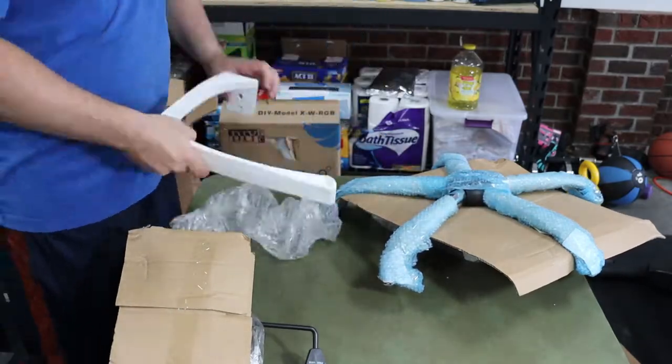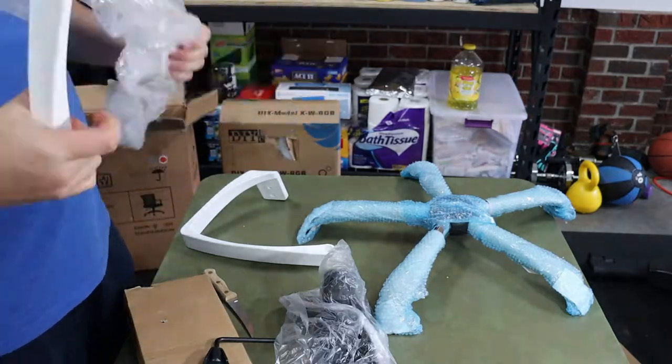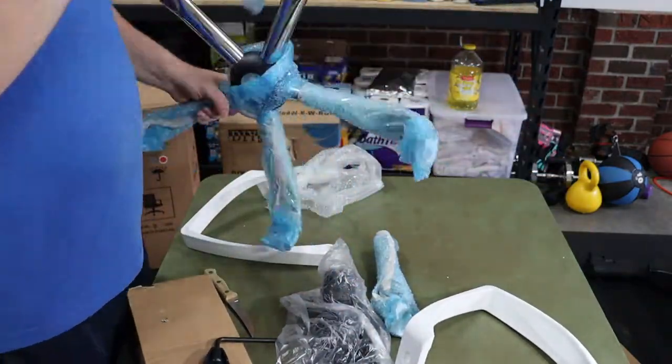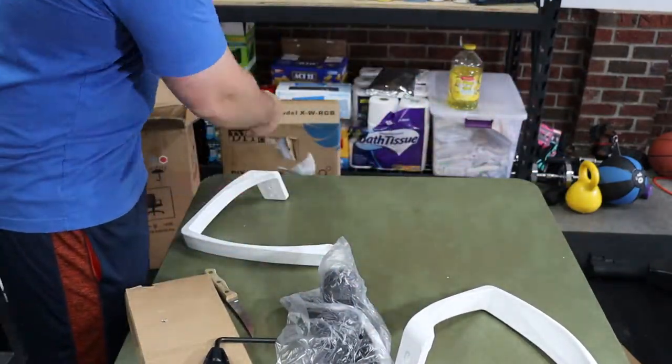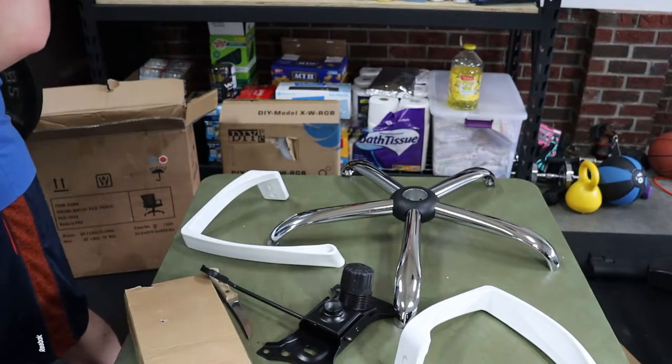As we go through this quick unboxing, I'll point out that this chair costs between $70 and $80 depending on where you pick it up. It's available at a variety of online locations. We picked this one up from a Wayfair listing. It's also available on Amazon as well as Walmart and some other stores.